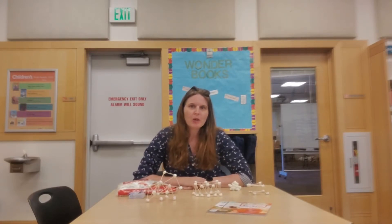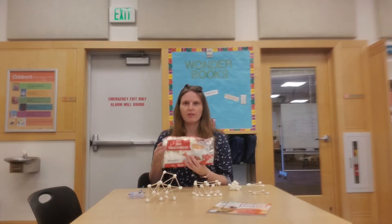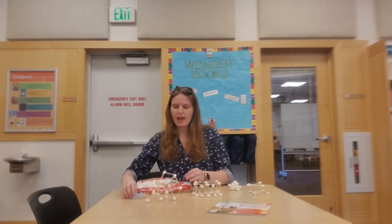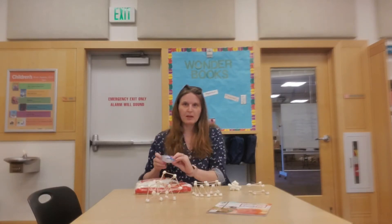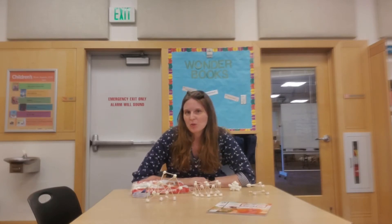Today we are going to be building with fun supplies that you can find in your kitchen. I have a bag of mini marshmallows and some toothpicks that I will be building with, but you can build with all sorts of things.